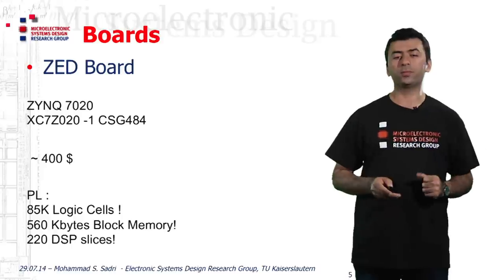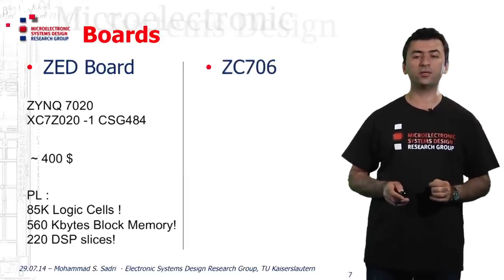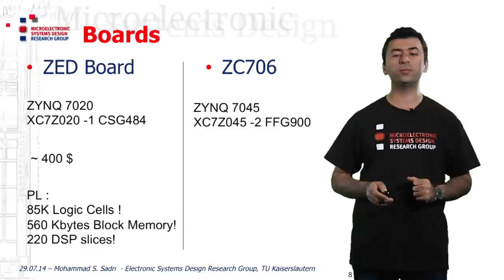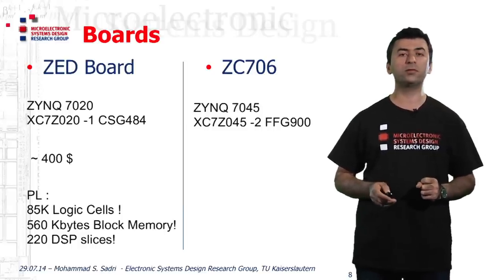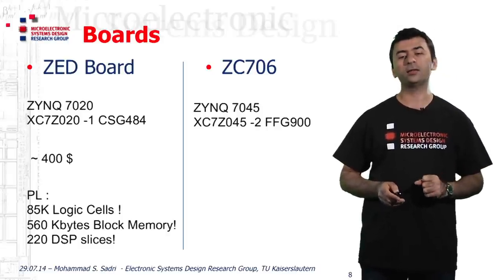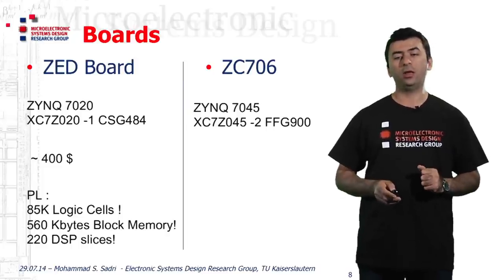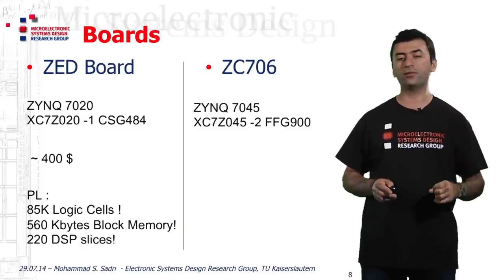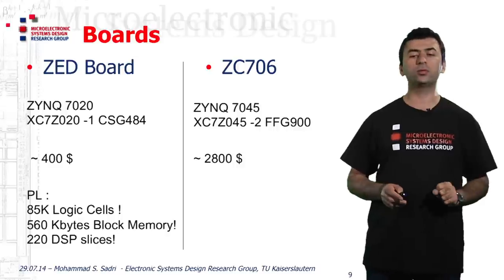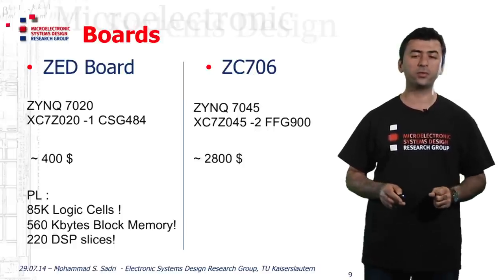Now I put this board in front of the next board I want to show you, the ZC706 board, which contains one Zynq 7045 device. The part number will be XC7Z045-2, and it contains 900 pins. The dash-2 device will be generally faster than the dash-1 device, meaning that the logic you implement here would run at a higher clock frequency. Obviously, this board comes at a very high price — something near $2,800 in the market.